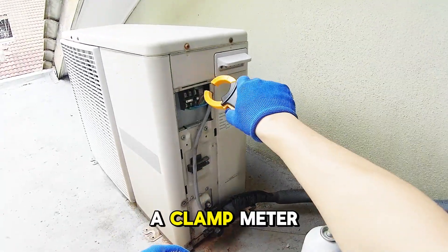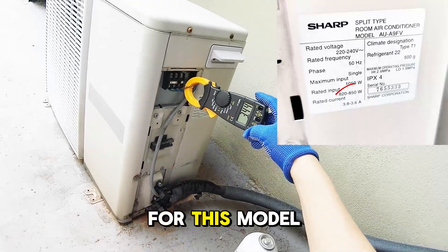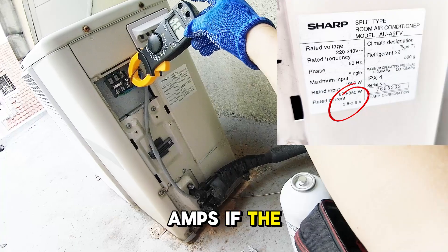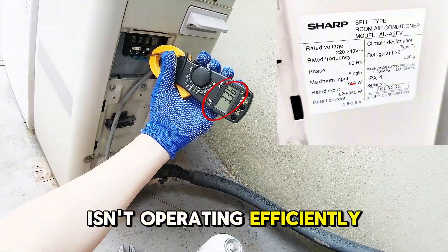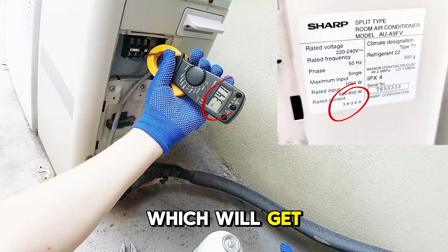Now I'll use a clamp meter to check the amperage of the live wire. According to the label, the rated current for this model is between 3.8 and 3.6 amps. If the current is lower than this range, it could mean that the refrigerant is low and the system isn't operating efficiently. In that case, we'll need to top up the refrigerant, which we'll get to in just a moment.